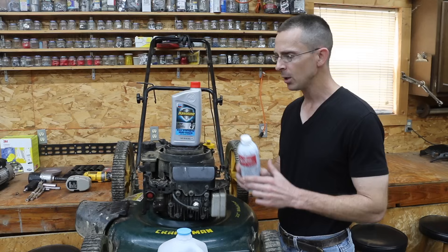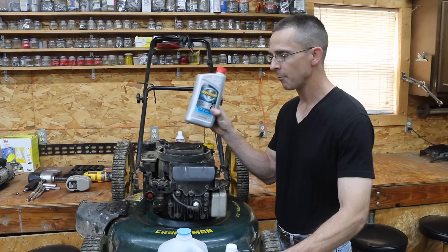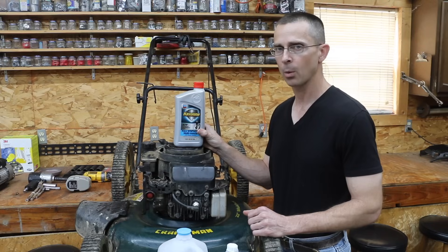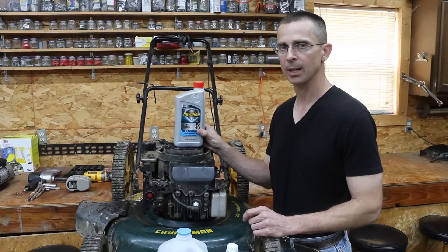Why spend $7 to $10 on a can of Seafoam if you can do the same exact thing, if not achieve better results, with automatic transmission fluid? So today, once and for all, we're going to find out if automatic transmission fluid can do a better job than Seafoam.